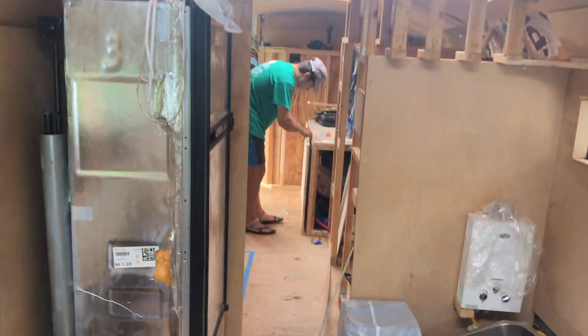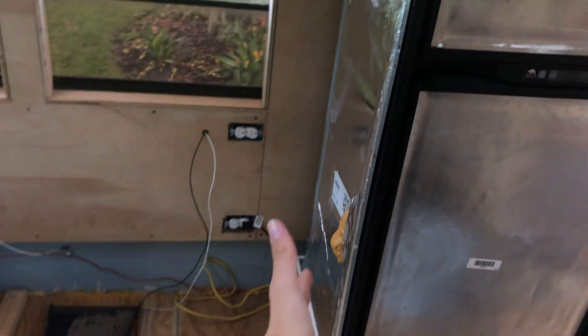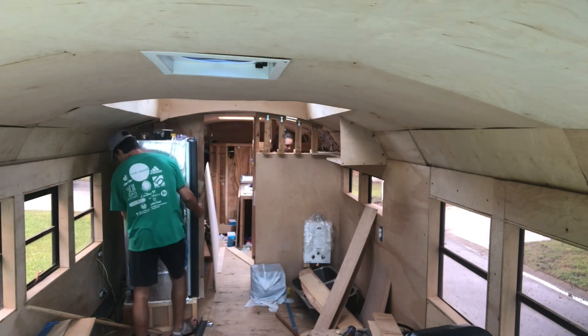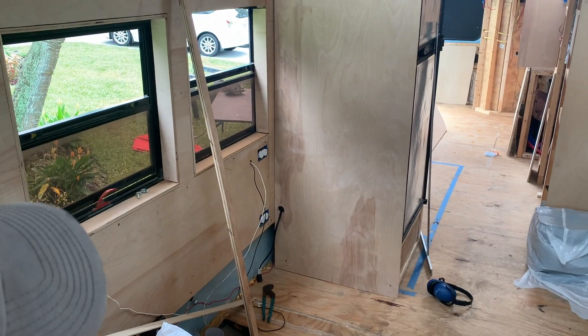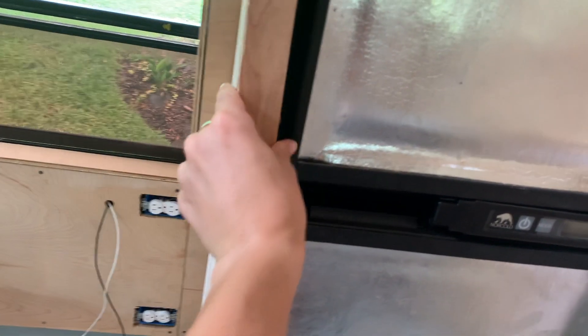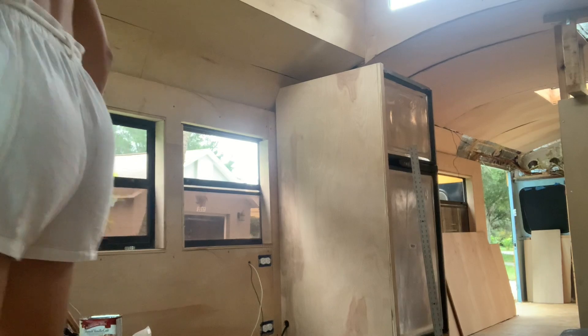More plywood work today. We're going to put up our piece of wood on this side of the fridge. It'll enclose the kitchen a little bit more. Oh my god. Now we have to put like a little front piece on right here. Looks good. I need some liquid nails.